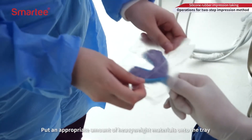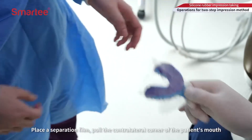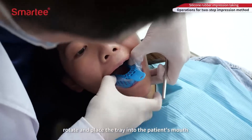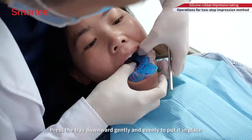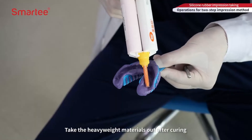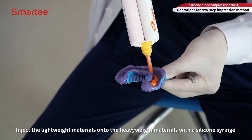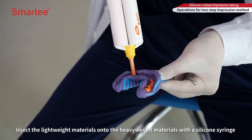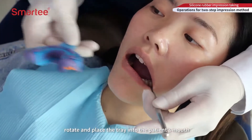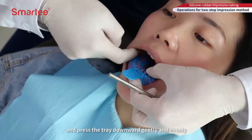Put an appropriate amount of heavyweight materials onto the tray. Place a separation film, pull the contralateral corner of the patient's mouth, rotate, and place the tray into the patient's mouth. Press the tray downward gently and evenly to put it in place, then take the tray out after curing. Inject the lightweight materials onto the heavyweight materials with a silicone syringe. Pull the contralateral corner of the patient's mouth, rotate, and place the tray into the patient's mouth, pressing the tray downward gently and evenly.